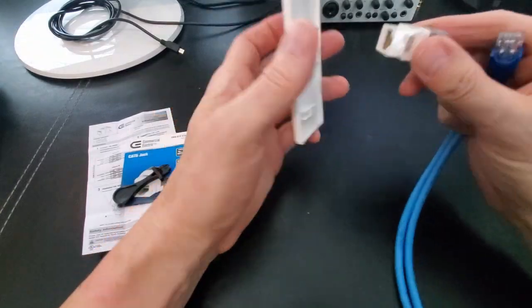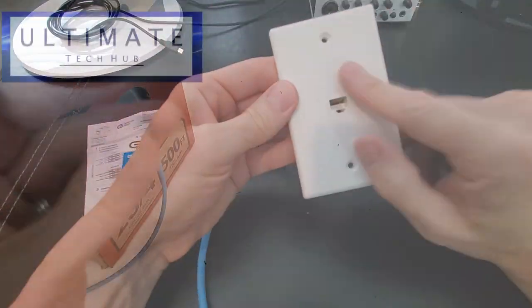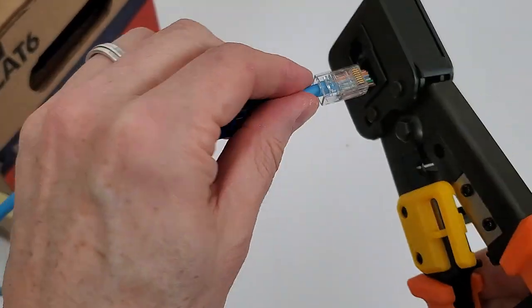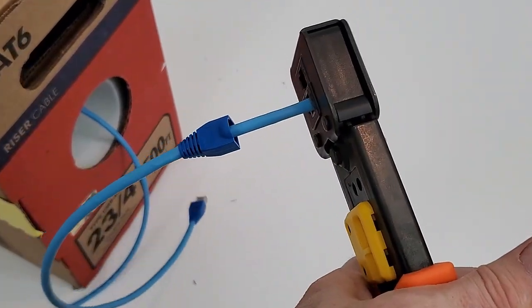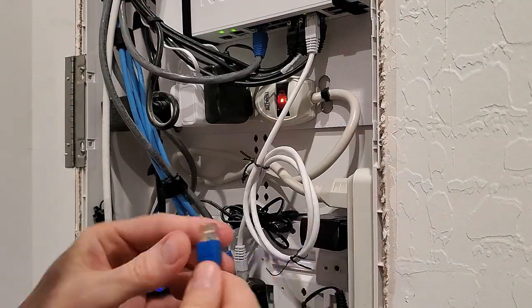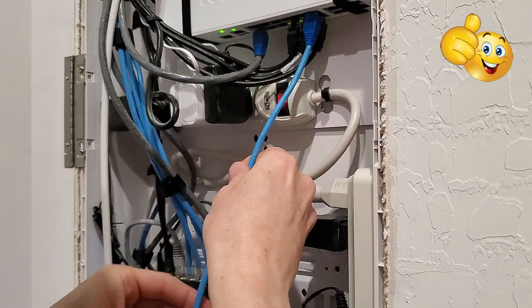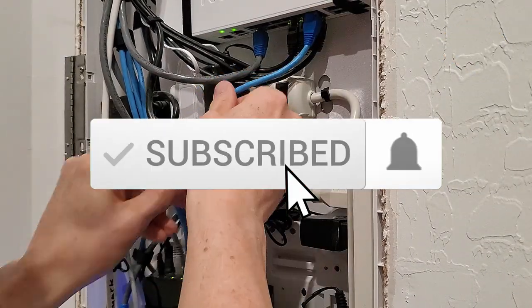Now that you've seen the two most important concepts in network cabling, make sure to share this video with anybody who's interested in network cabling or who may be struggling to wire up their home network correctly. Thank you guys for watching — if you like these videos, give a thumbs up and share it. If you love it, hit subscribe to keep this channel alive.